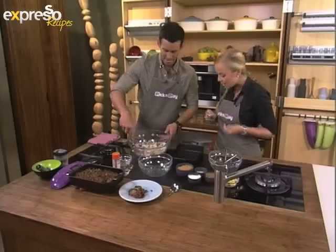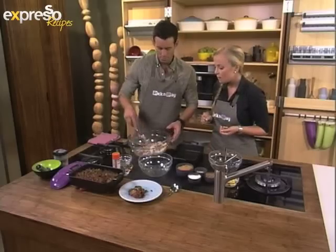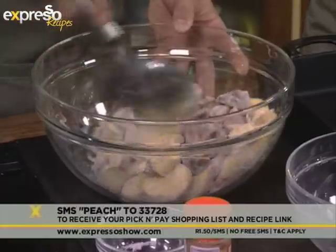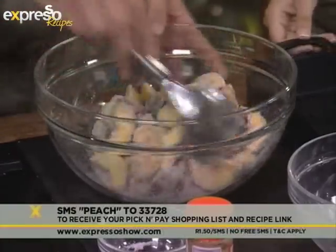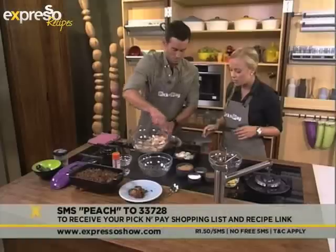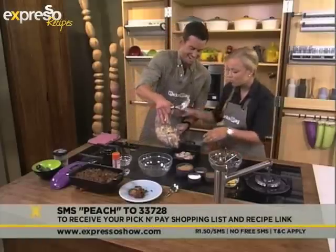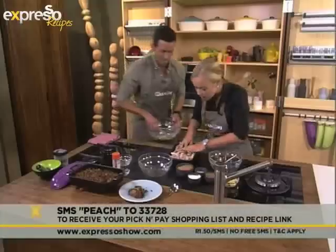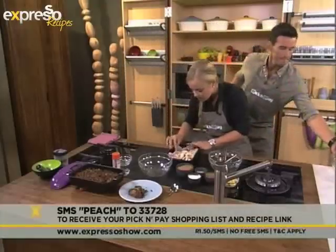It also gives a uniform flavor throughout the dish. You don't have to be a brain surgeon this morning. The key word is peach — if you would like those ingredients sent directly to your phone, just SMS the word peach to 33728. How's that looking? Just put it straight in there. The peach layer is done.